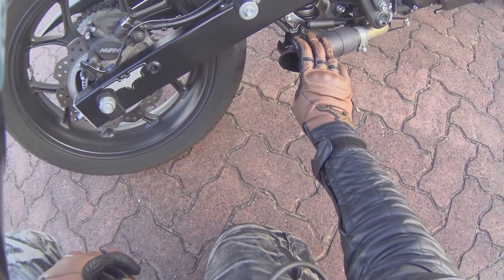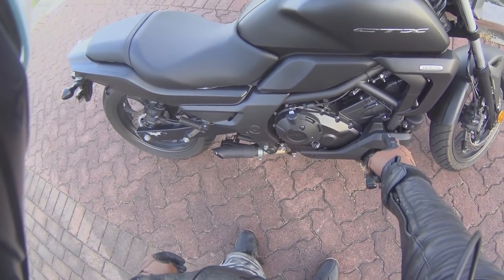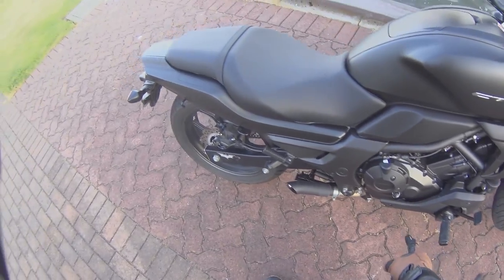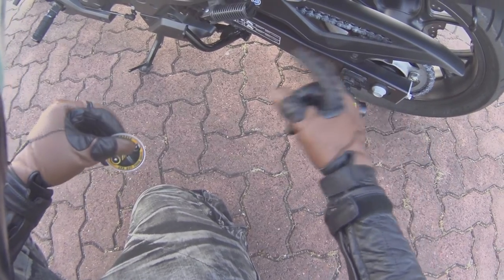It's got a shorty exhaust pipe, aftermarket of course — I've got that on there as an accessory. It's got a twin parallel 670cc, 270-degree off-angled motor. It's chain driven.